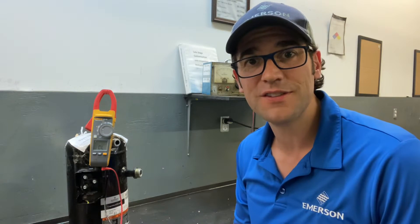Hey, Trevor Matthews here with another Two Minutes with Trevor. Today I want to talk about ohming out compressors — checking the winding resistance on three-phase compressors.